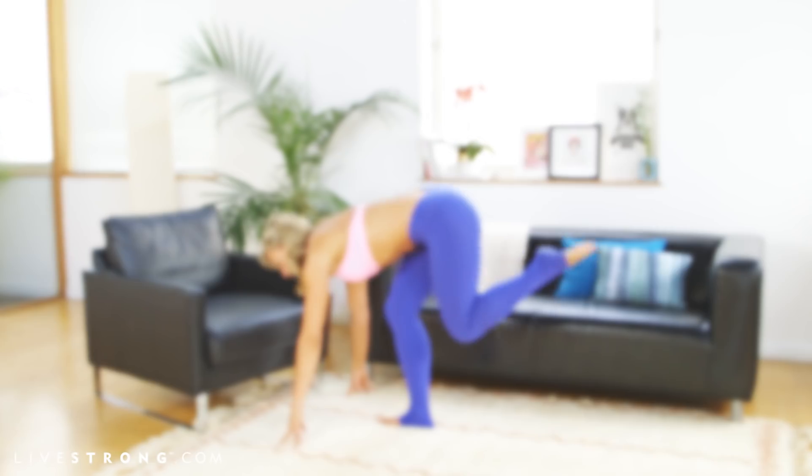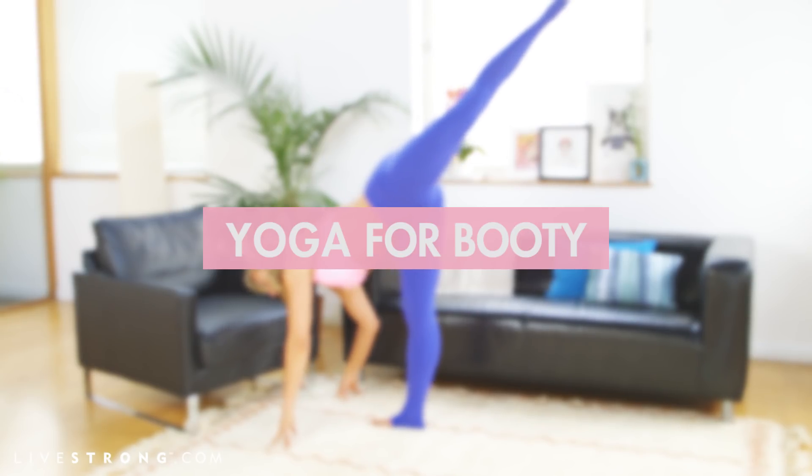Welcome to Livestrong. I'm Elise Joan and I'm here to help you get a more well-rounded, firm and lifted booty in less than 10 minutes in this Power Yoga Fusion workout. Let's begin.